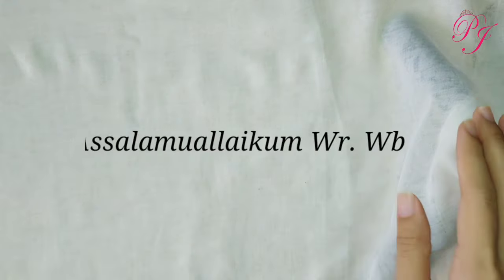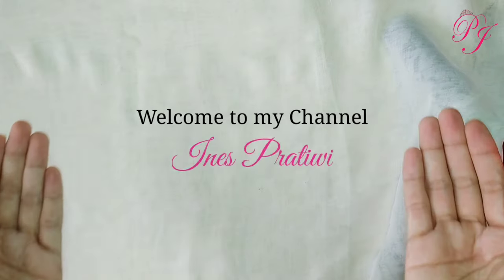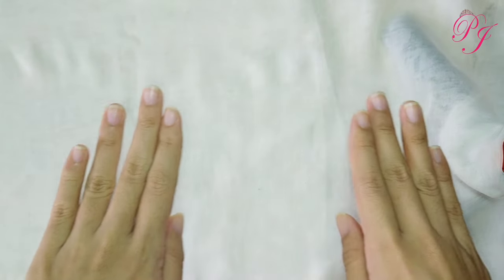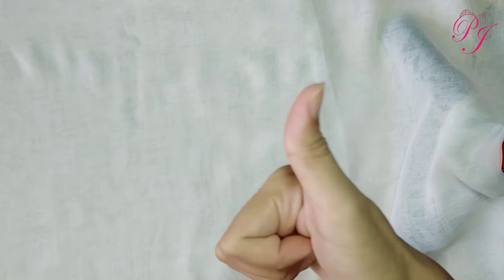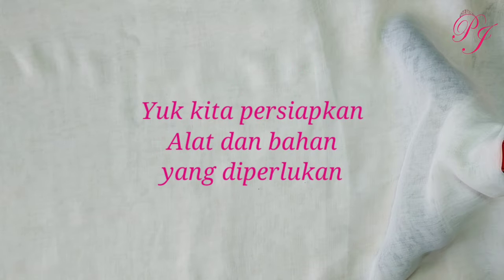Assalamualaikum warahmatullahi wabarakatuh. Selamat datang di channel saya Ines Pratiwi. Kali ini saya akan membahas mengenai DIY Sofa Barbie. Jangan lupa untuk subscribe, klik like, dan juga aktifkan loncengnya. Yuk kita persiapkan alat dan bahan yang diperlukan.